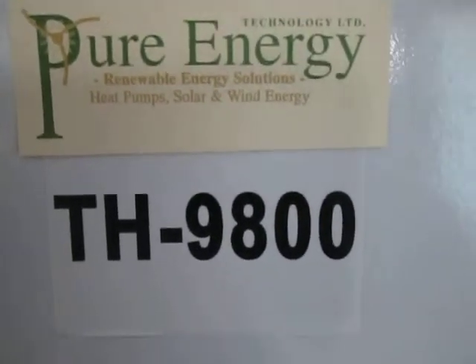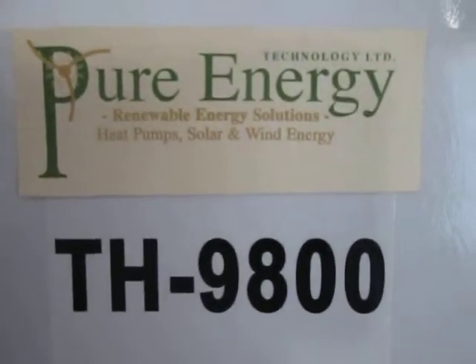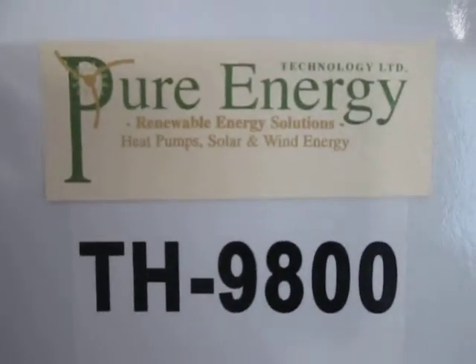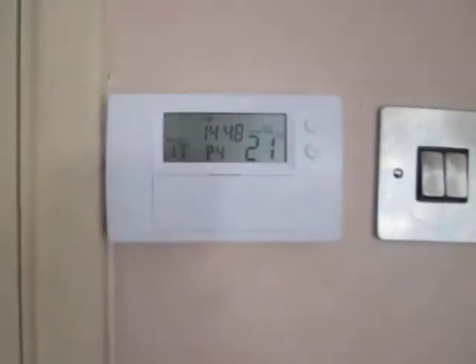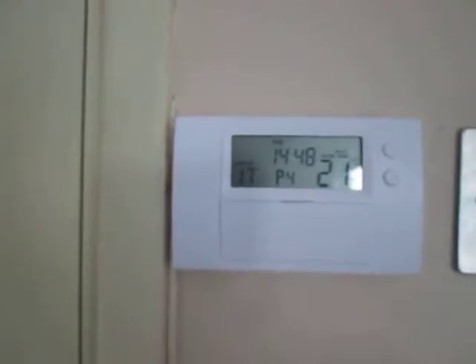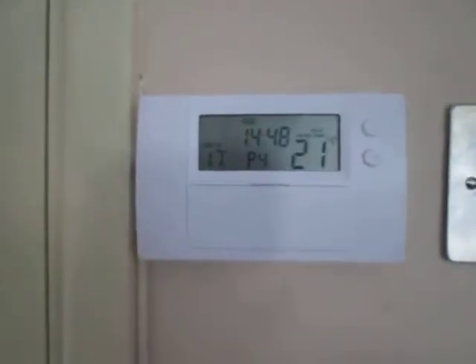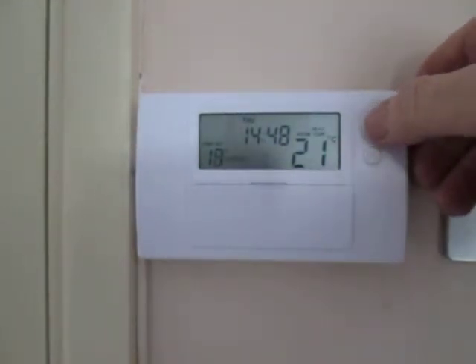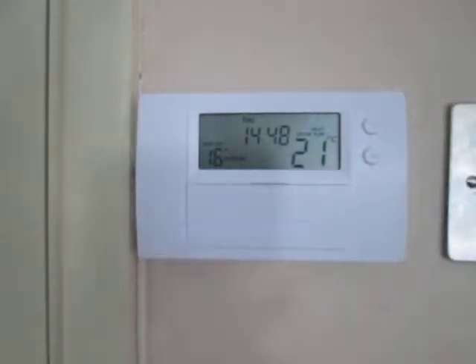How to program the Pure Energy TH9800 programmable room thermostat. The room thermostat looks like this. It's got just two buttons on the outside: a plus button and a minus button. The plus button is for increasing things like the set temperature, and the minus button is obviously for decreasing it.